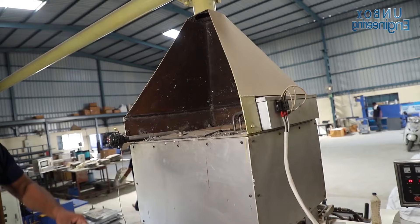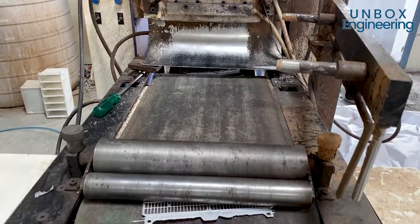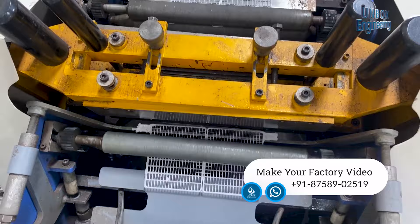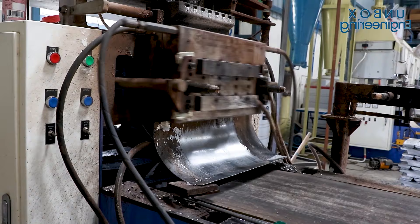First of all, lead metal ingots are melted inside the plate casting machine. After that, the lead plate net is made in the casting machine. Here the lead plate net is ready and sent for further processing.